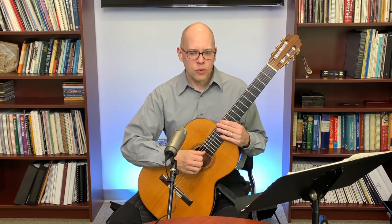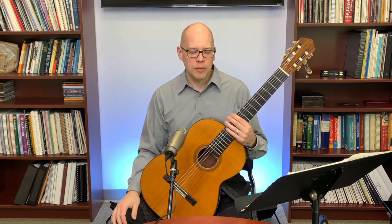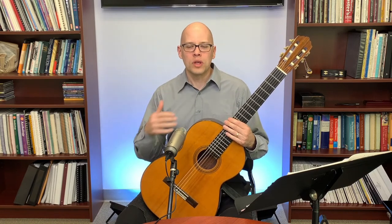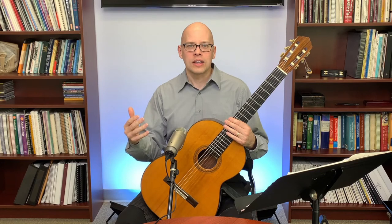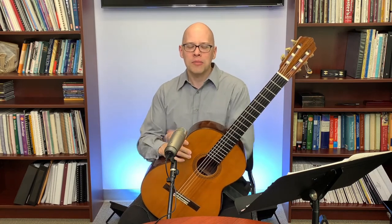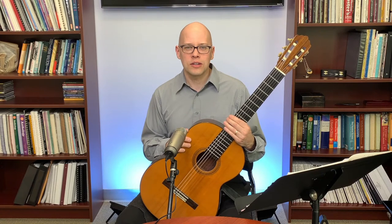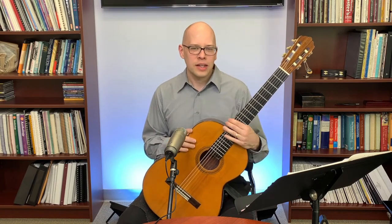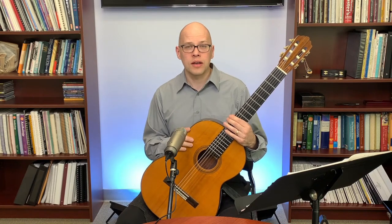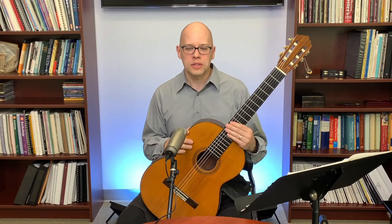Lloyd Lockhart asks about solid poplar versus solid pine wood tops and tone differences. For a classical guitar, I don't see poplar or pine tops very often — the tops I see most are cedar and spruce. My particular guitar is spruce, though I've played cedar tops I really like. Poplar and pine are used in electric guitars but not so much in acoustic and classical guitars. From what I read, poplar doesn't work well for a classical guitar top, but pine could potentially work. That said, spruce and cedar are really the ideal woods for the top of a classical guitar.